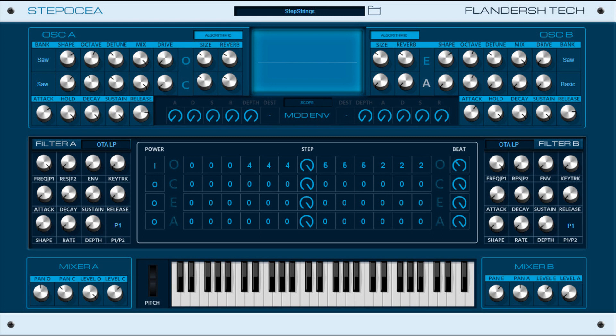Flanders Tech releases Steposia, a free polyphonic stereo synth for Windows VST3. Welcome to Music Gears, where we bring you the latest info on new music instruments, software, and other gear from around the world.